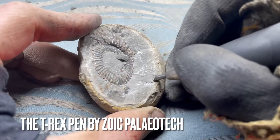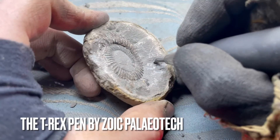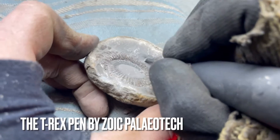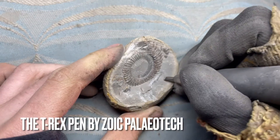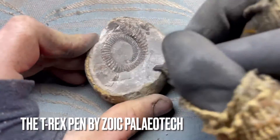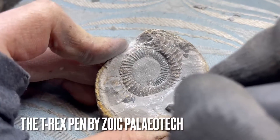We've got one of our bigger preparation tools to remove the bulk of this limestone. This particular pen is the T-Rex pen from Zoic PaleoTech, who we got this pen from. Very pleased that we decided to go ahead and purchase this pen — it's been brilliant. It's very good as well for removing quite excessive amounts of iron pyrite, which is quite a problem with a lot of the fossils we find here.